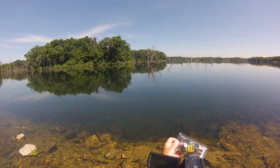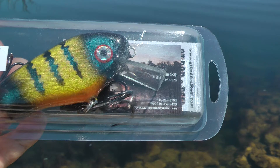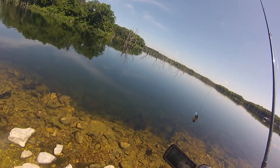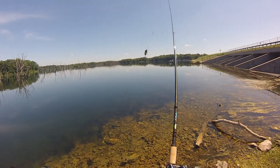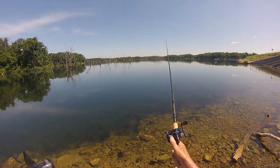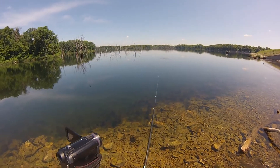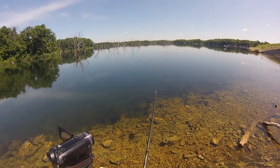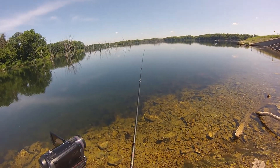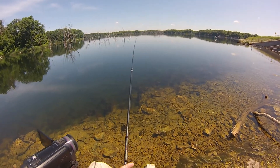This is a 4-inch Troller Crank in the Okoboji Perch Pattern. I'm going to try the diving lure using a steady retrieve to start with — and look at the nice action on that.